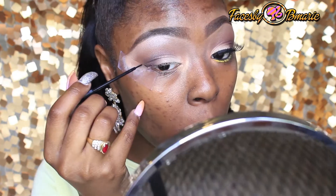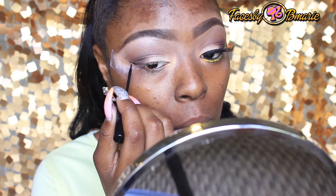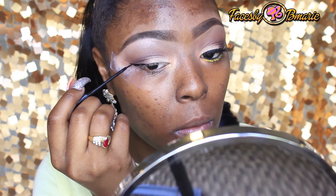Inglot is my favorite gel liner, and so is NYC Black Liquid Liner. I'm going to take the NYC Black Liquid Liner and make that wing line.